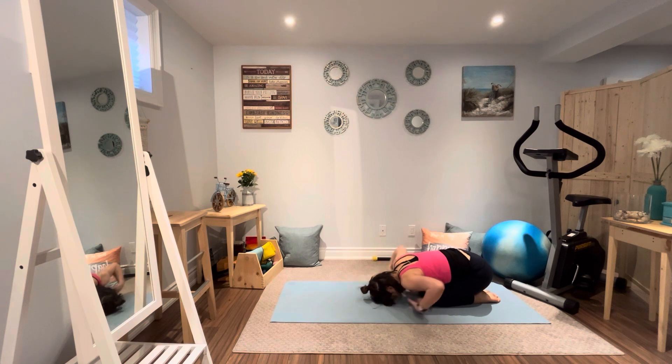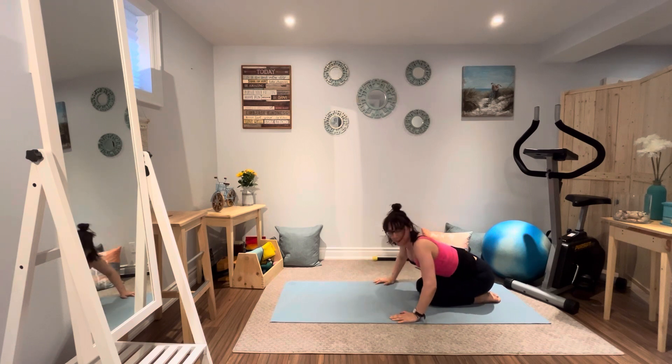Balasana — if you like, arms at your sides for relaxed child's pose. Just breathe it through. We worked hard in our standing postures, heating the body up, doing some good twists for the internal abdominal organs, strengthening our core. Now we're just going to take a few breaths, slow down the heart, cool the body down.